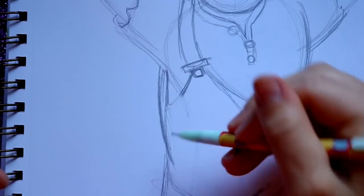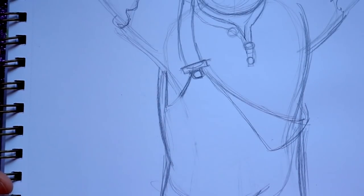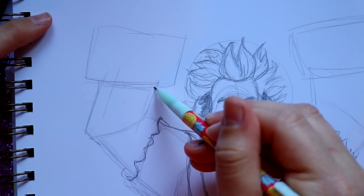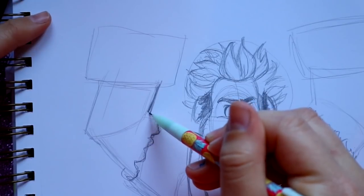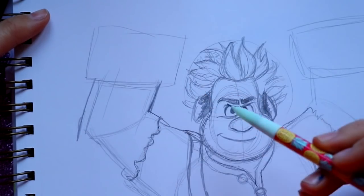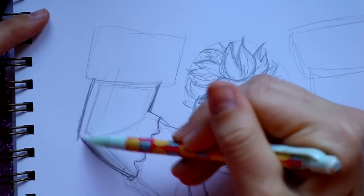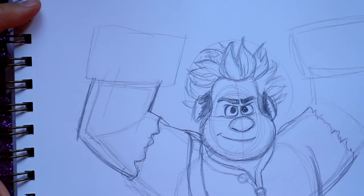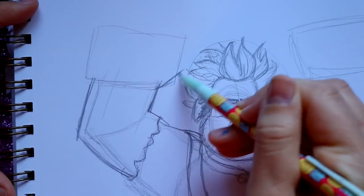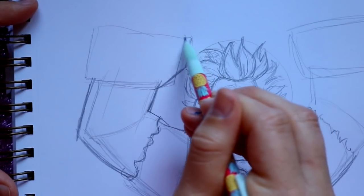Bring out his chest more and then go out and bring down this chest. Back to his arms — keeping the overall shape, go down from his wrist, make this big, and this part goes out and in. Then he's got big ginormous hands, so start going out and up, bringing in one thumb.